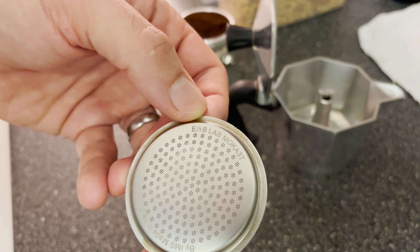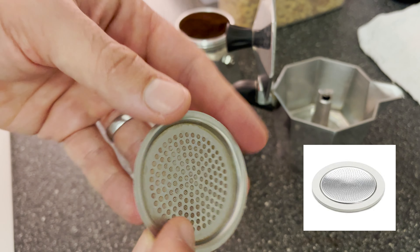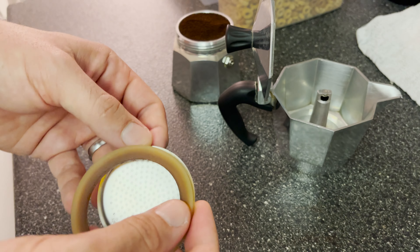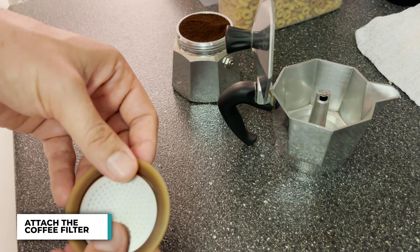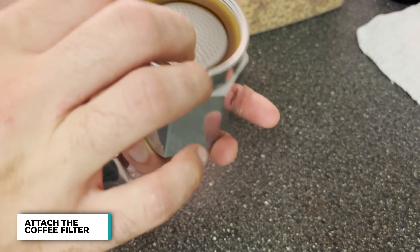Now I swapped out the classic Bialetti filter for an ENB Labs filter. The reason is because it has much smaller holes, which helps create much more pressure. Smaller holes in the filter mean a more even water flow, which results in a brew that's smoother and much more flavorful.